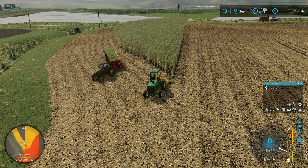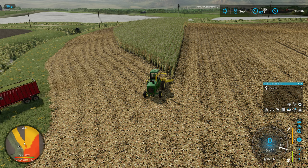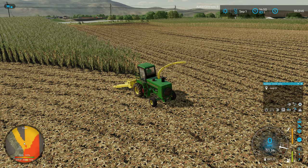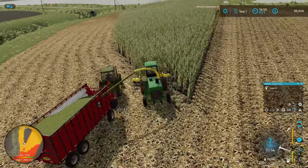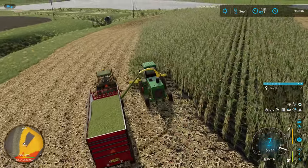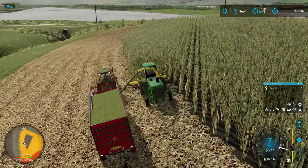Hopefully we'll be able to finish out this little section before he gets full, but if not, we've got plenty of other things to work on. Because this is a corn field, we're going to need to do some tillage out here to bust up some of these corn stalks at some point. This guy came over on my left-hand side, so I guess we'll just follow around the curve and unload.